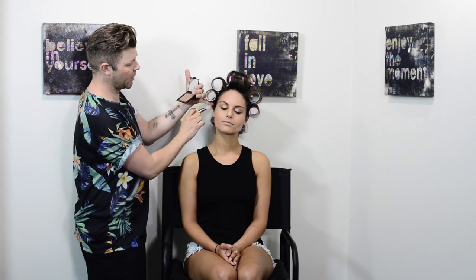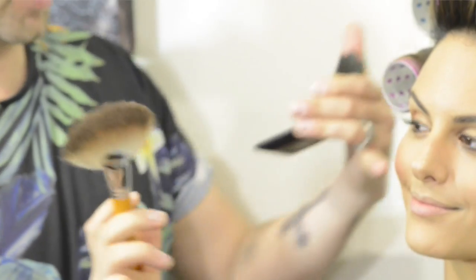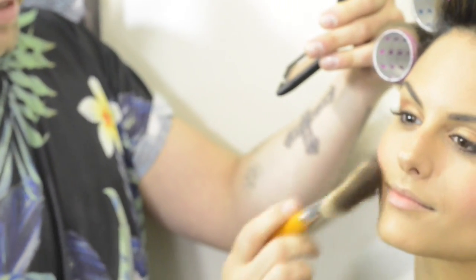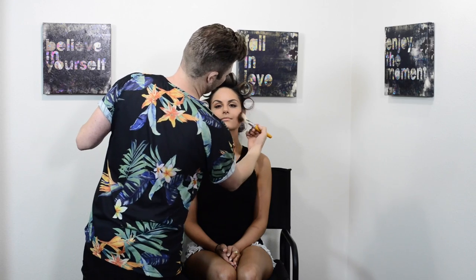I'm using a matte bronzer today — it has no shimmer — and I'm choosing it because I'm going to use it for a slight contour. I like a big fan brush for contours because you can just dust it in a straight line underneath the cheekbone. I also like to dust across the temple, the top of the brow, and then again underneath the cheekbone.